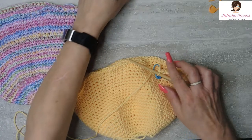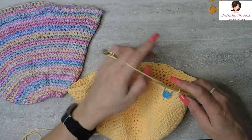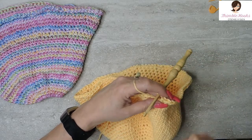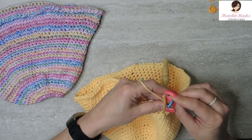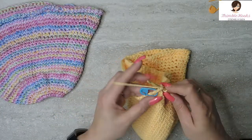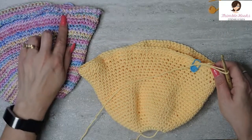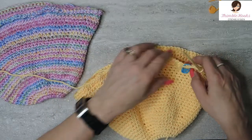Rounds 26 and 27 are easy peasy — single crochets all the way around, two rounds of them. So 100 single crochets in round 26, and 100 in round 27. I will meet you at the end of all of that. Here's the end of round 27. Isn't that great? This goes pretty fast, it really does.